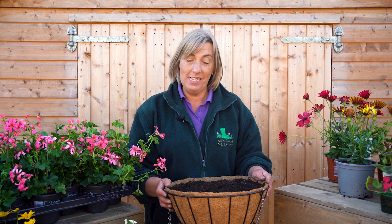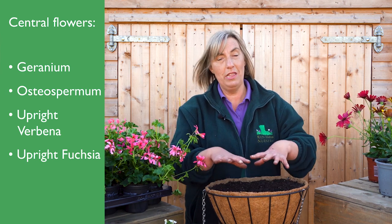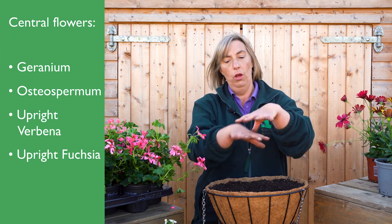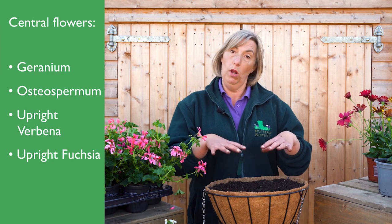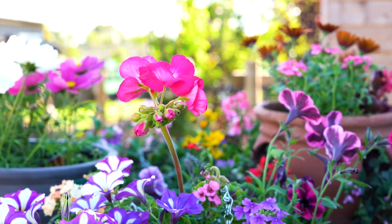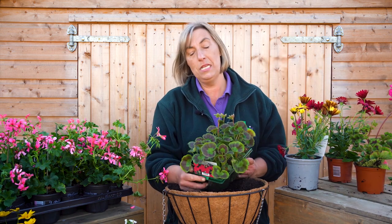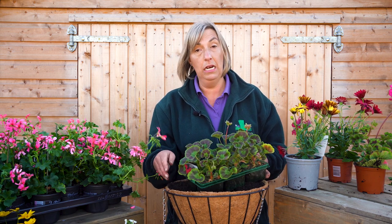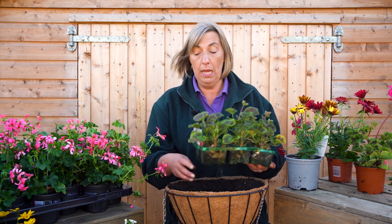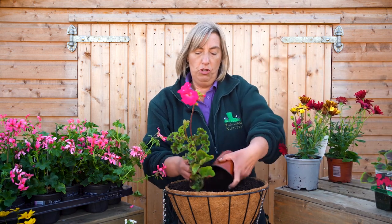This is the fun bit — the plants. You have to think of the plants like pizza toppings and think about how you're going to space them in your basket. I usually start with the central piece — something upright, because you want the basket to have an overall dome effect rather than all trailing or all upright. I'd go for something like an osteospermum, a geranium, or a fuchsia in the middle. There are different price options — a beautiful osteospermum, a zonal geranium, or if you're making several you can buy a six-pack which works out a lot cheaper. Today I'm going to use a zonal geranium so you get the effect of what it's going to look like.